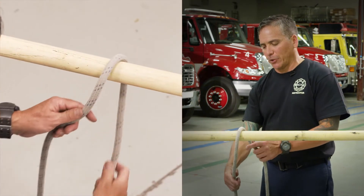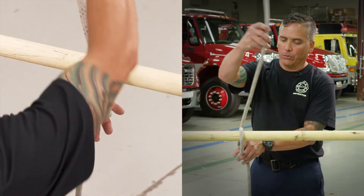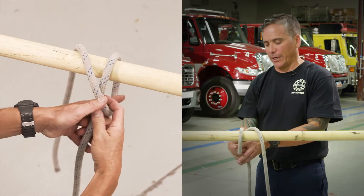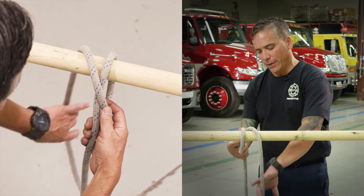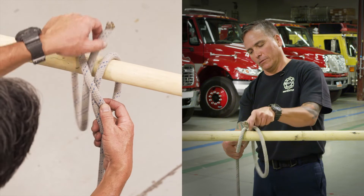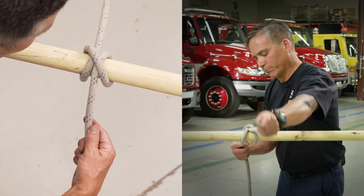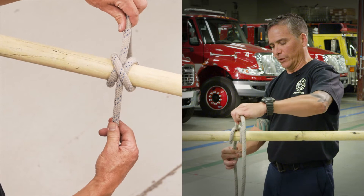To start out, just put it over top of the object, pull slack — whatever slack you think you need — loop it over again, and you'll see here that we've crossed over top of that strand. From here, take the end, run it underneath itself, and pull it through. It should look like this when you're done.